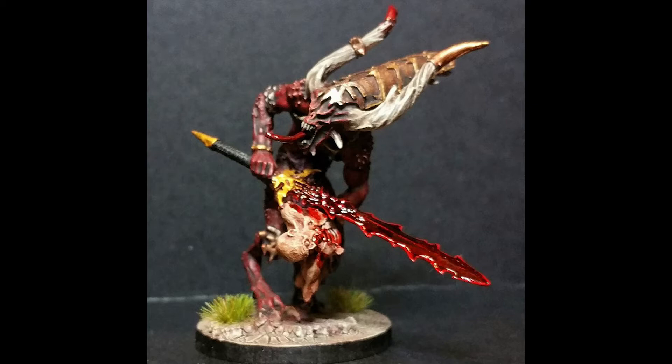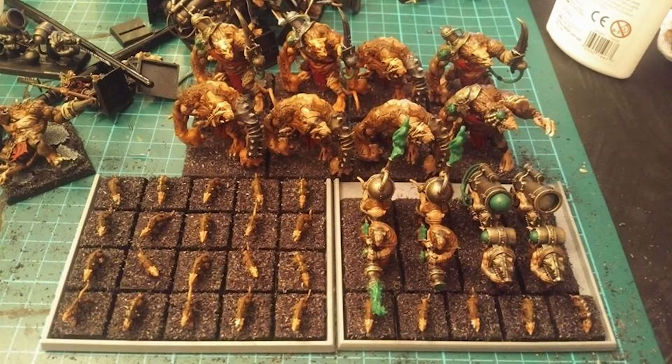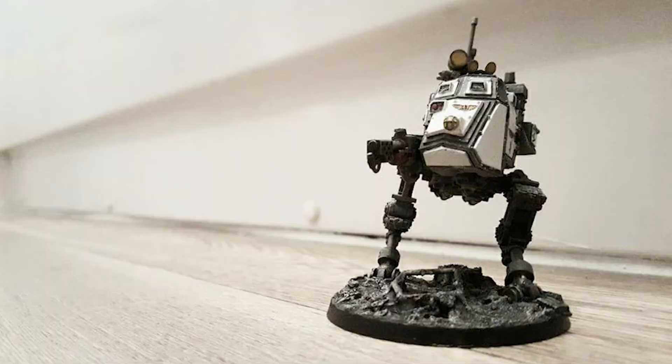Next we've got Graham Donaldson's Skaven — loads and loads of tiny rats and rat organs, and Warpfire Cannons too. Graham is still massively into his Fantasy, so if you're in the Sunderland area and want to play Fantasy, go and join the Battle Bunker page. Next up we've got James Fusco's Imperial Sentinel — it looks very much like one of the walkers from Return of the Jedi. I absolutely love this model; the picture is very thematic and clean. James, keep up the good work.